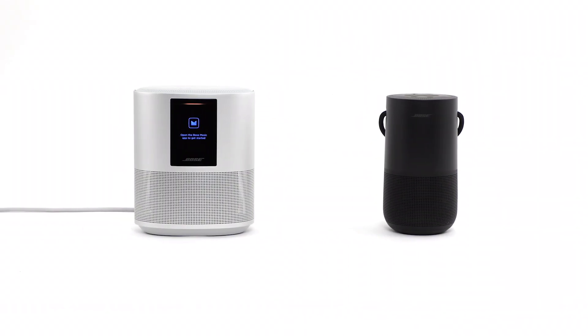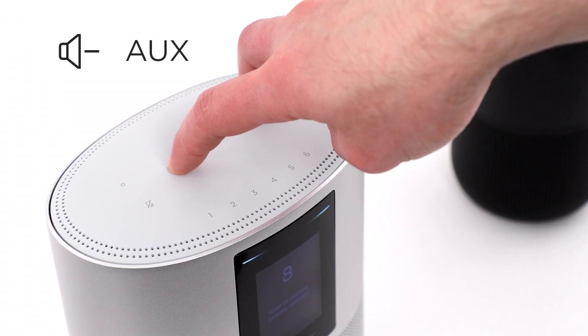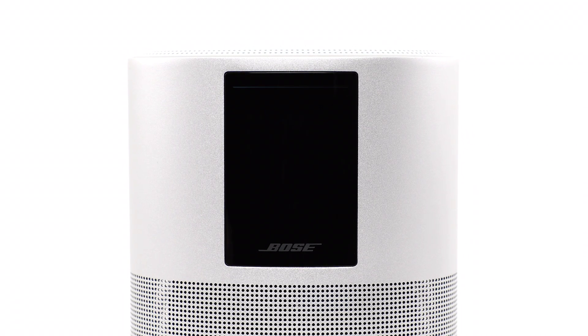Now let's restore your speaker. For speakers without a battery, press and hold the volume down and aux buttons until the light bar is fully white. After about a minute, the light bar will glow amber to show the reset is complete.